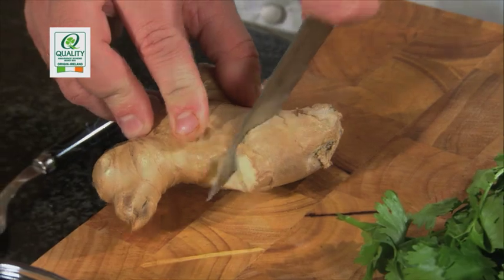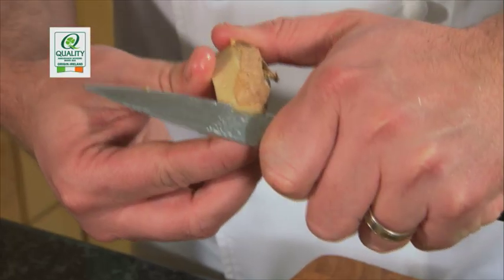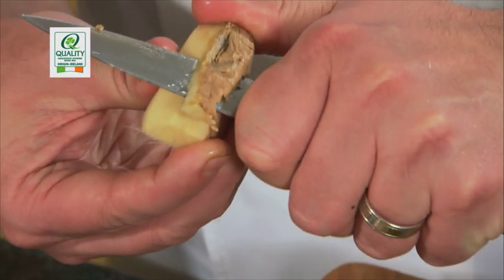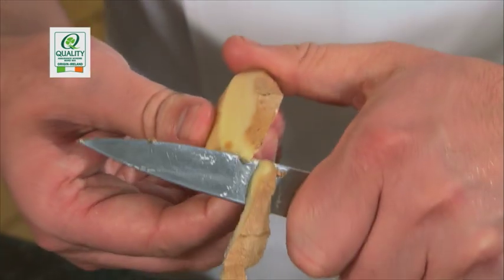We're going to show you how to peel the ginger, just using a small vegetable knife. Cut the ginger and then simply pare it — removing the skin from the outside. Ginger is very good for you, very good for your stomach and digestion, and it works really well with the curry.